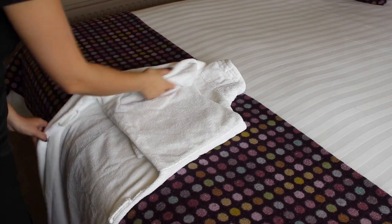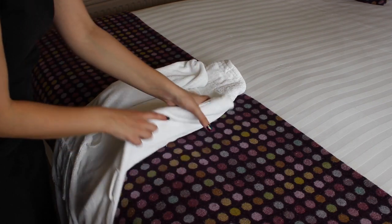Bring the edge of each side of the dressing gown into the middle, making sure it's folded all the way down.